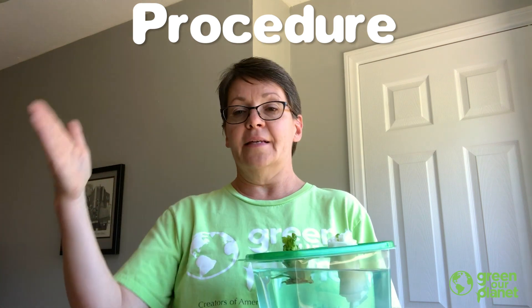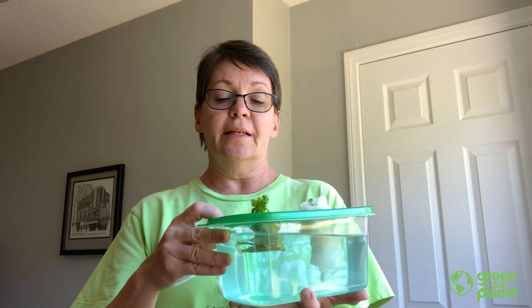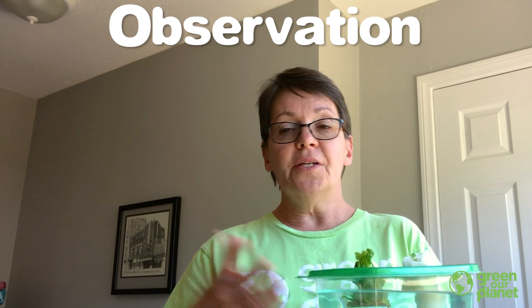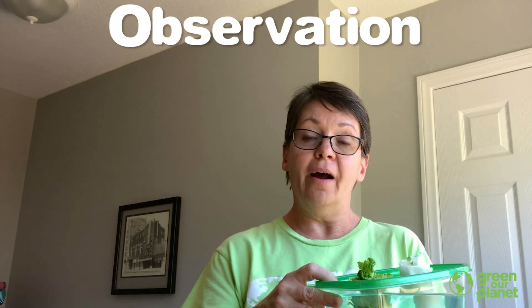So I had a question, and I set up a procedure. Part of my procedure was to place this in a sunny window, and I also have a grow light. So I used the window and the grow light. Then, over the course of the week, I did some observations. Observation just means that I was looking at it — I watched it to see what was going on.